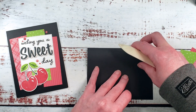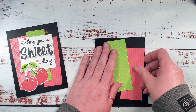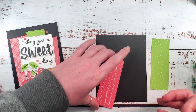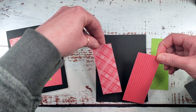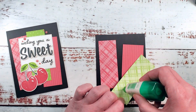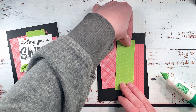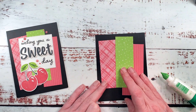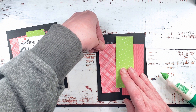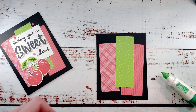I'm going to work that score with the bone folder and then let's adhere our scraps. I'm going to do the two sweet sorbet pieces first, just at a fun angle — a little high, a little low — and then our parakeet party piece. I love mixing and matching the patterns and the colors. This is really a great paper pack. And while the glue is wet, we can take a little bit of time to adjust. All right, I like that.